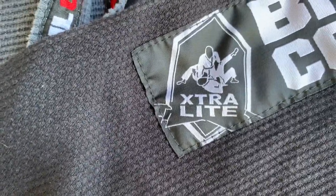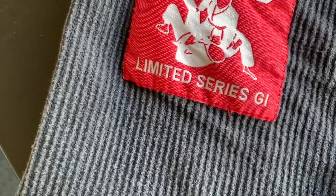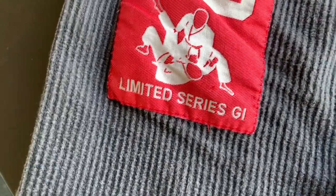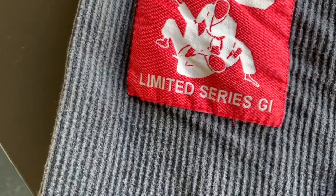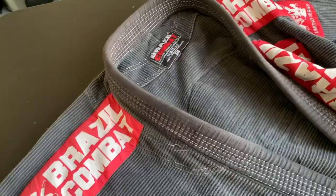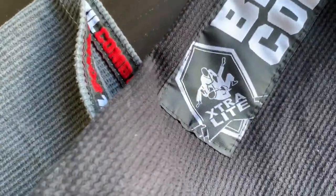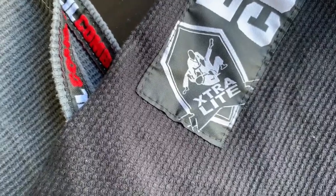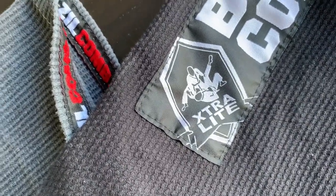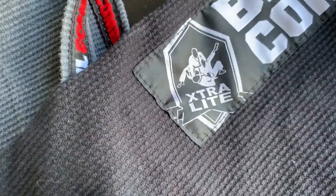I don't know — maybe this original gi is a limited series. In my opinion it's a much better quality. The new one might be an extra light gi, but it's also an extra baggy, judo-type gi, and that's the issue.